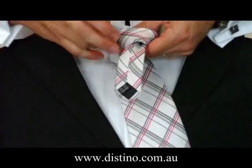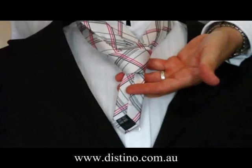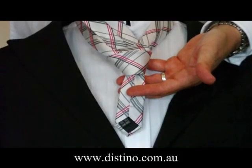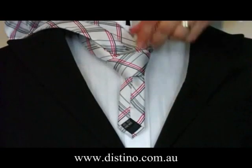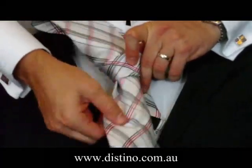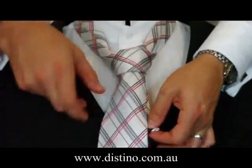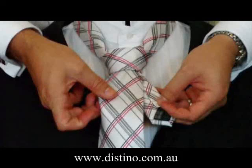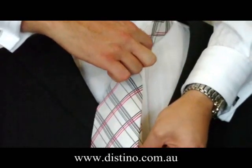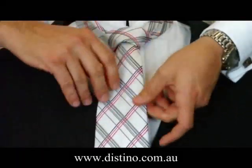You'll then need to pull the long end of the tie behind the knot, pull it up. Now you can put your fingers in through the knot there to make a bit of space, but it's just as easy to loosen the tie a little bit. Make a bit of space, tuck the long end of the tie through, pull it through. Now you'll notice the short end of the tie is just there — take that in your left hand, pull down on that while pulling up with your right hand on the knot, and just adjust it as you need.